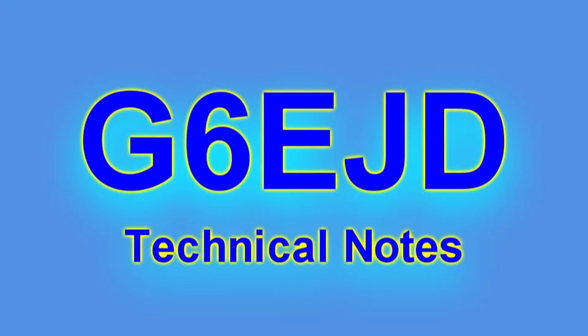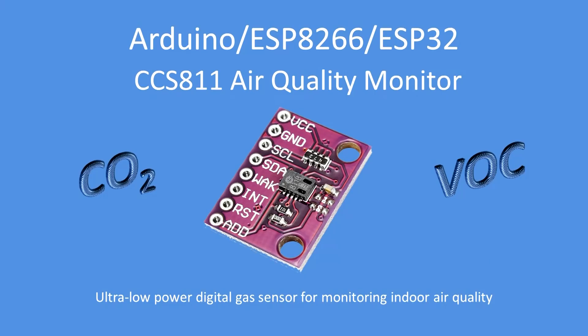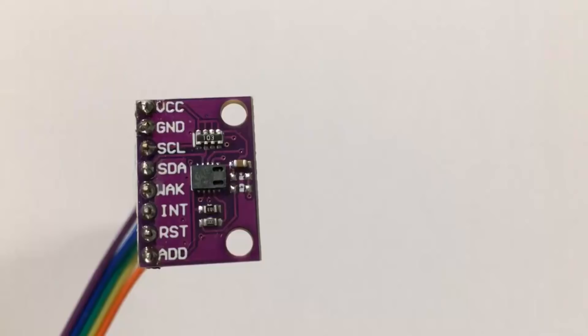Hello, I'm Dave, welcome to my technical notes channel. This is the CCS811 air quality monitor, which is very easy to use. It measures CO2 carbon dioxide and volatile organic compounds in the atmosphere. It's an ultra low power digital gas sensor, quite easy to add to your Arduino or ESP projects.